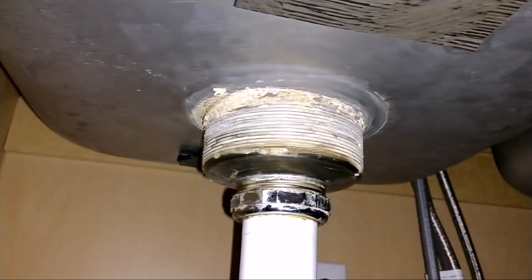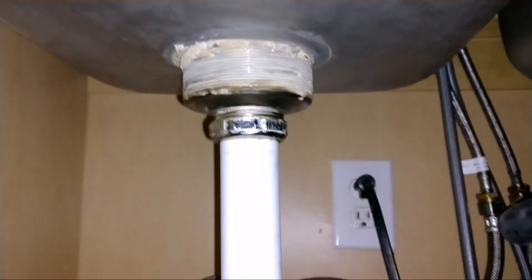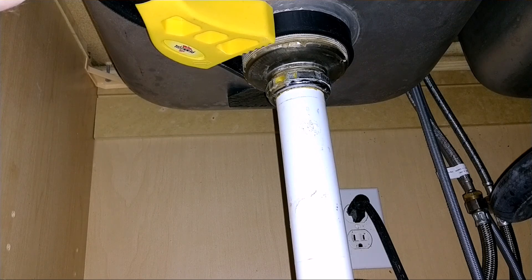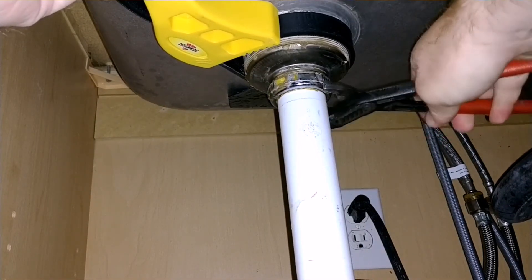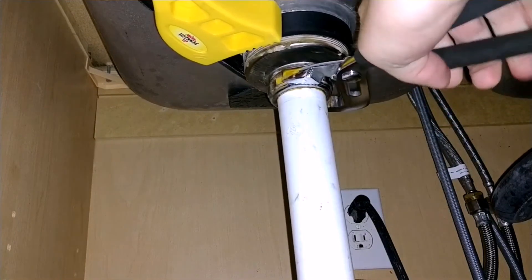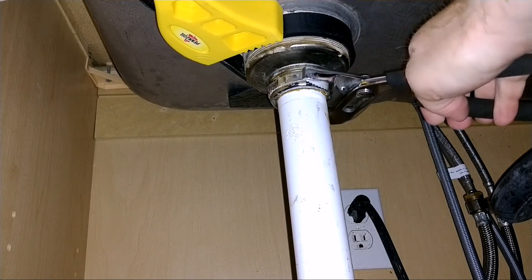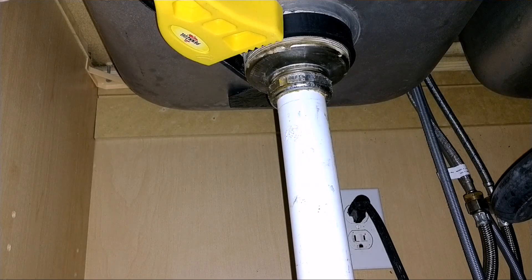There's all your plumber's putty junk around the top. Now with my belt wrench, let's try this again. Finally — this should not have been that tight. I don't know what they put on it, but there we go.